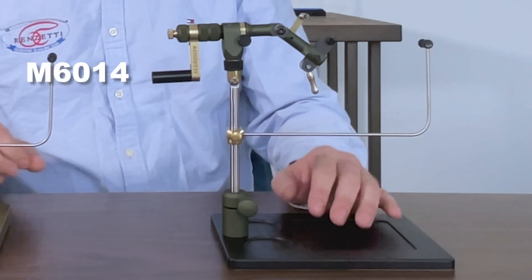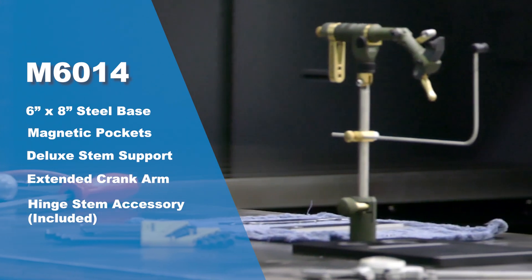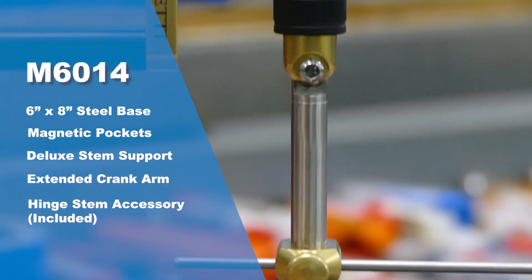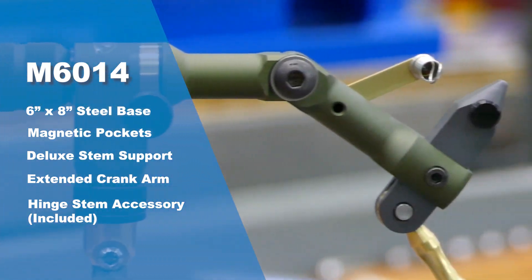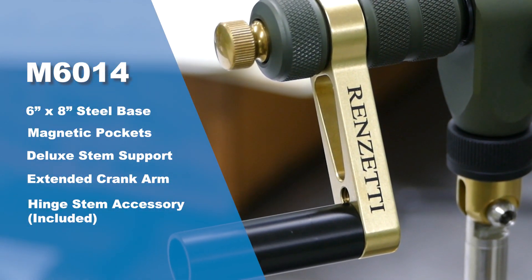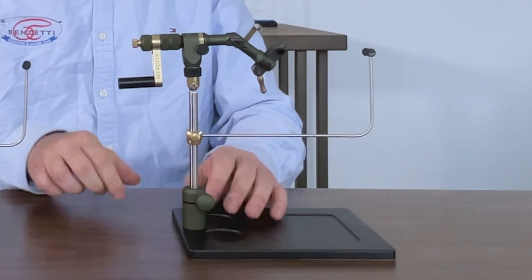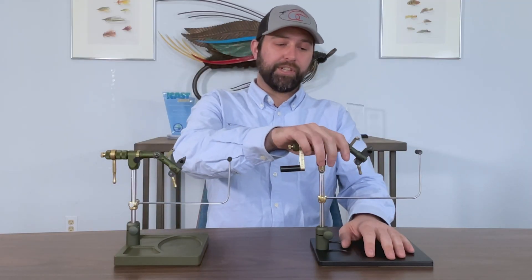And then we have the M6014, and you get it with a six by eight steel base. It's five pounds. It's got two magnetic pockets, the deluxe stem support, and this vise comes with the extended crank arm. It's got the smooth ratchet with the arm out of the back, and it also has the hinge stem accessory that comes with it.